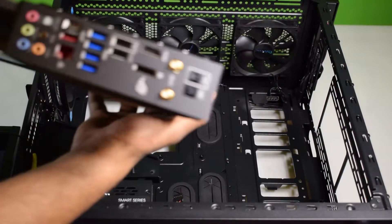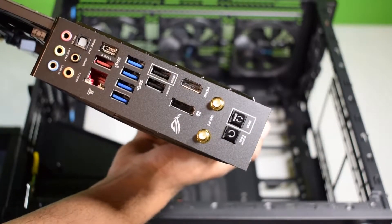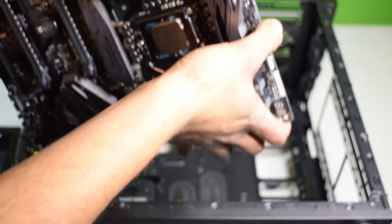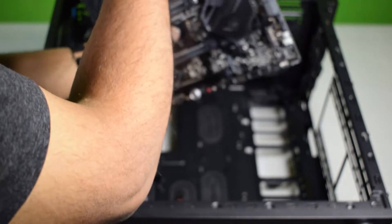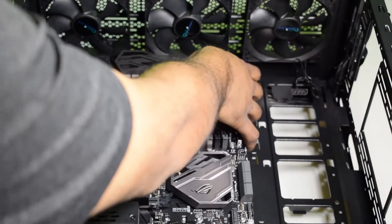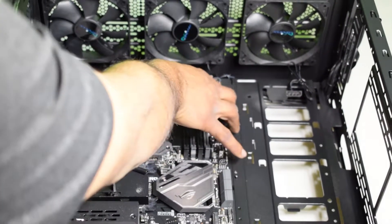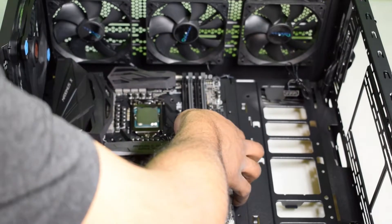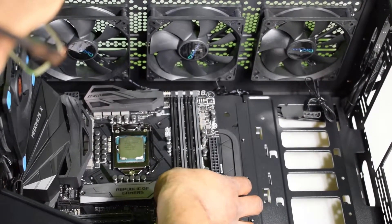Alright, so this is the input-output shield. This I/O shield is gonna go in the back of the case, so I'm just gonna put it in. Line it up with the keys.